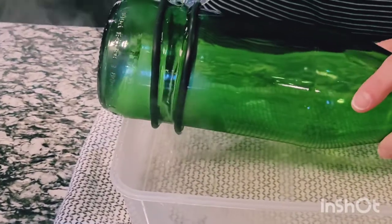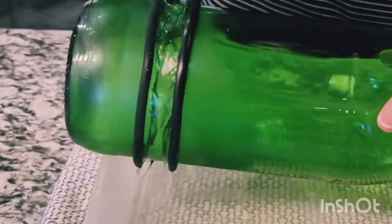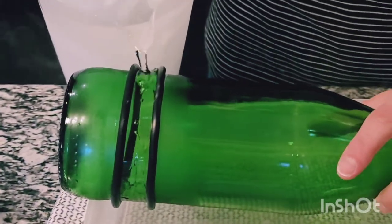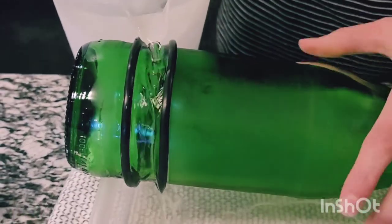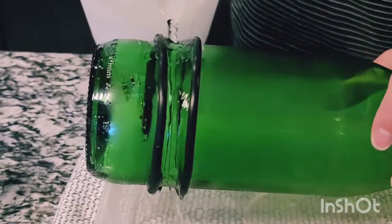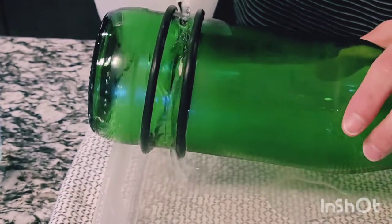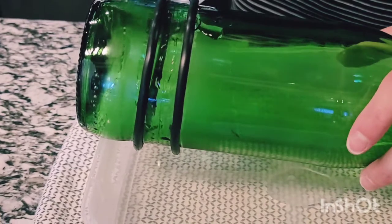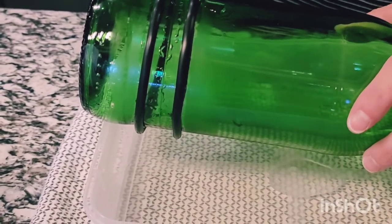Pour the boiling hot water right in between your two rings — one hand can twist while the other hand pours. When it looks steamy and hot, add the ice water to the same area and spin it. You can actually hear a little crack as the glass starts to expand and shrink. Then go back with the hot water.